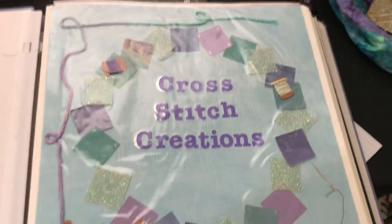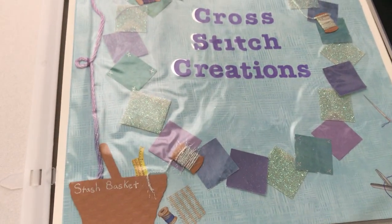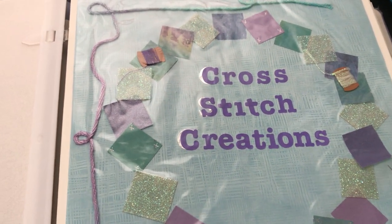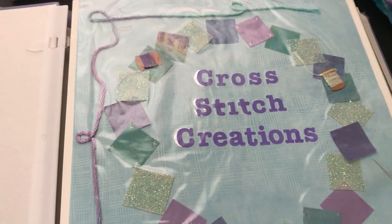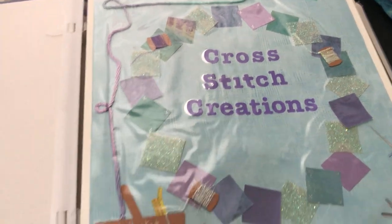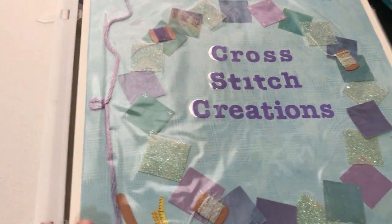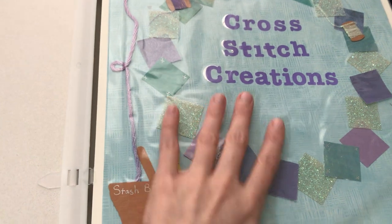Hey guys, I thought I'd share my cross stitching scrapbook as promised earlier. I scrapbooked for a little while but these scrapbooks take up a fair bit of space, and I started becoming more obsessed with the scrapbooking page than actually enjoying myself. I kept thinking about what I needed for my scrapbook page, and all those extra little props cost money, so I'd rather focus on stitching.